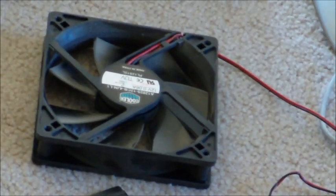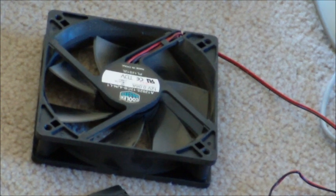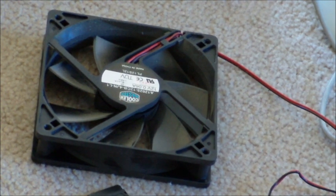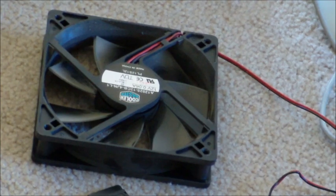Moving on, this right here is a case fan. You need to install these in your case to keep all the components cool, because computers get very hot. There is a fan that goes right on top of your processor which does a majority of the cooling, but it's also nice to have a fan on your case as an exhaust to bring all that hot air outside the case. Many cases have tons of mounts, and you can have as many fans as you want.